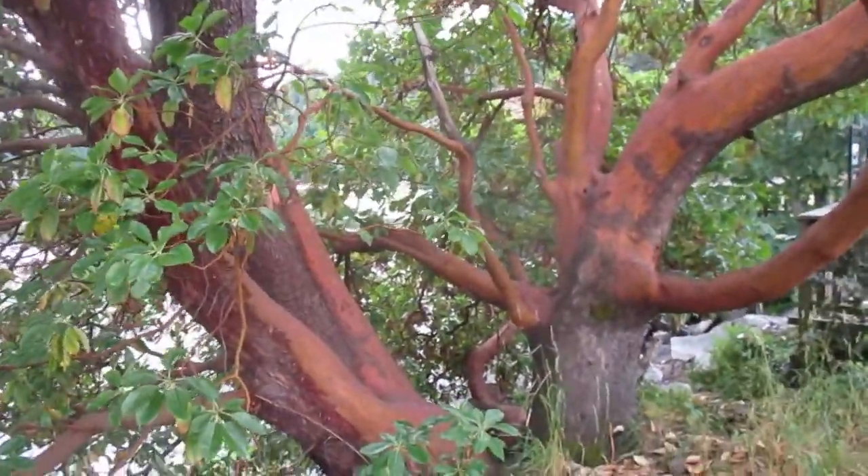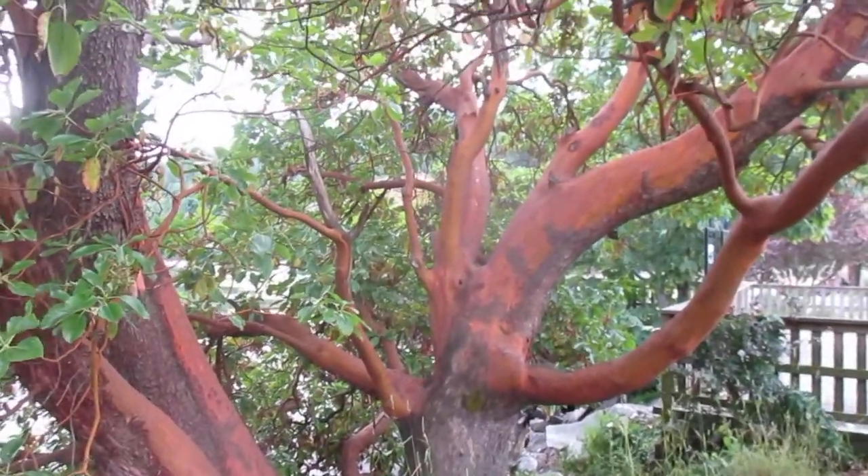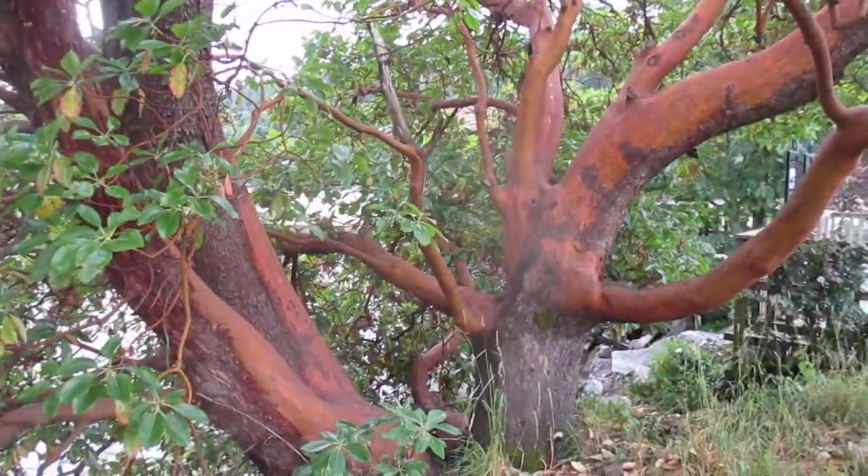Wait until they're root-bound in small pots before you take the pots off, so you don't disturb the roots. This is the only place in Canada they grow — in certain areas along the Pacific Coast. There are some big ones around here, all over our island. Lucky to have them.